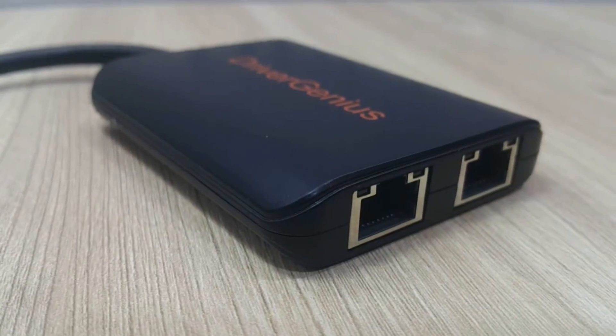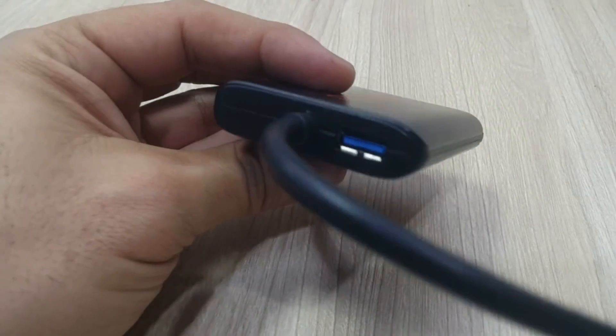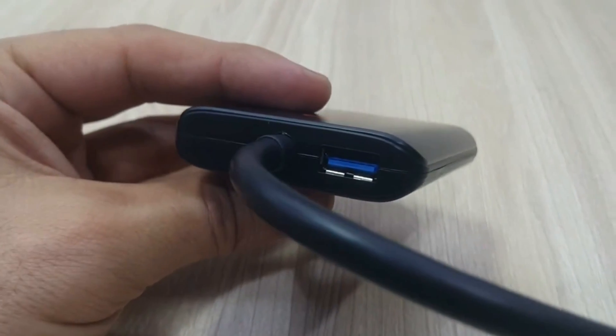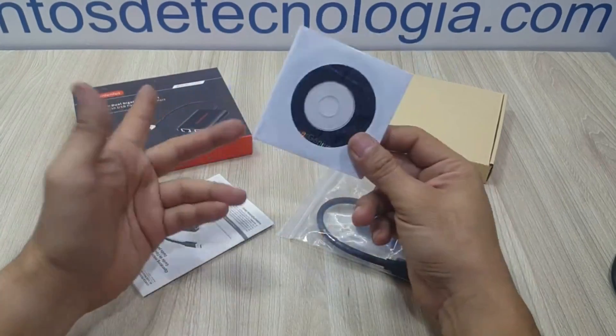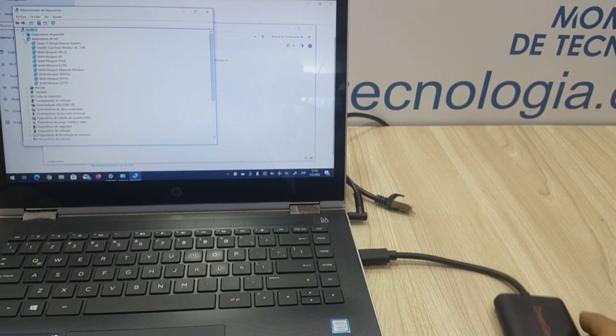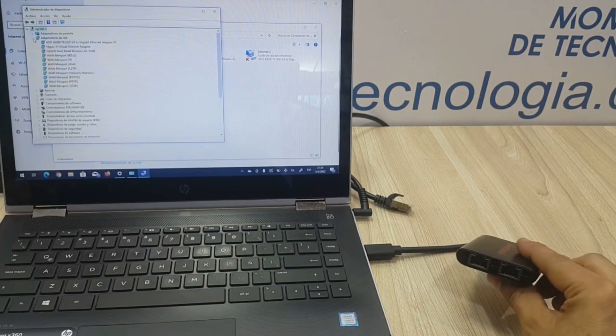It is very well made with nice finishing and with a very useful one-port pass-through port, which lets you keep the USB port available. Even though it includes all the drivers needed for it to work in Windows, we disconnected from the internet, connected the USB adapter, and it installed the necessary drivers with no problem.